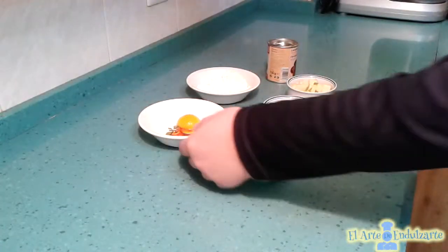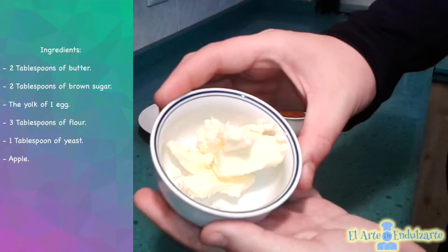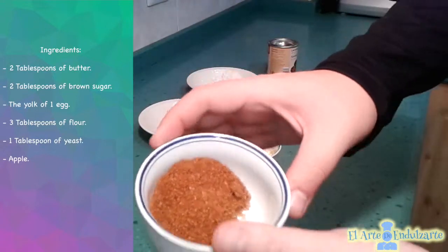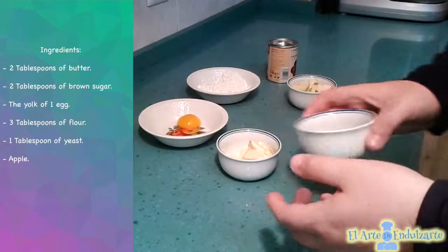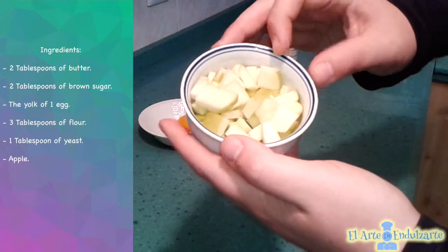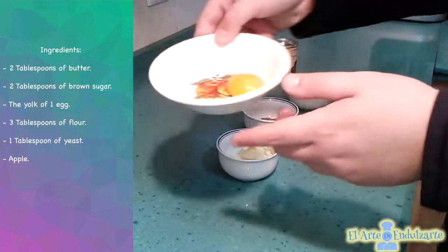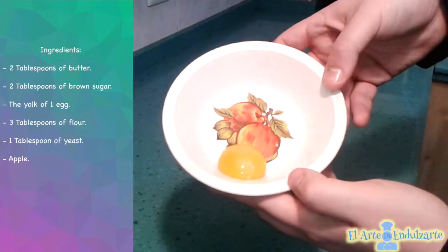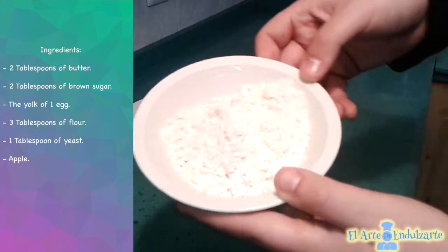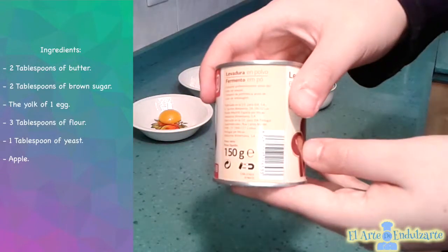The ingredients that we need are one or two tablespoons of butter, two tablespoons of brown sugar or normal sugar, apple that we have cut like this, one jug of egg, three tablespoons of flour and yeast.